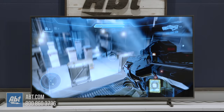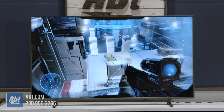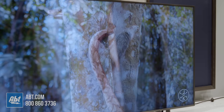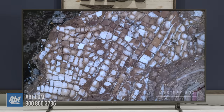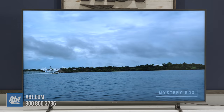Gaming, like I mentioned at the beginning, is going to be great on this set. The input lag times, just like on the RU7100, were extremely quick, and with the RU8000 you do get that added benefit of FreeSync to help with tearing — all in a TV that's reasonably priced considering the picture quality and features. So if you're looking for a great TV for both gaming and normal viewing that's more reasonably priced than an OLED or a QLED, make sure you check out the RU8000.